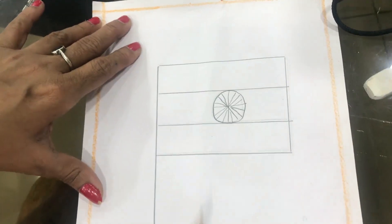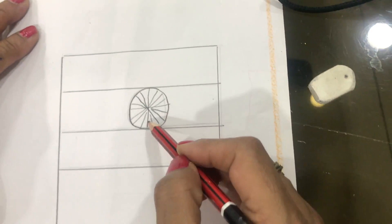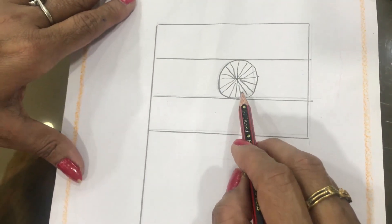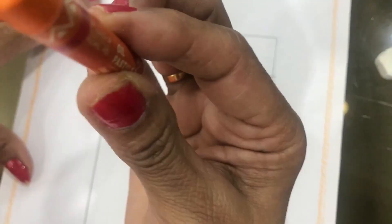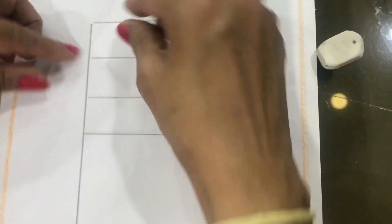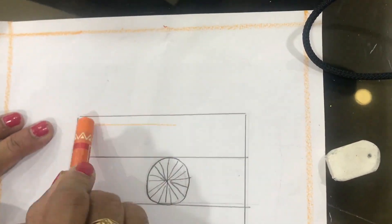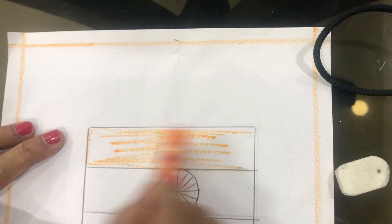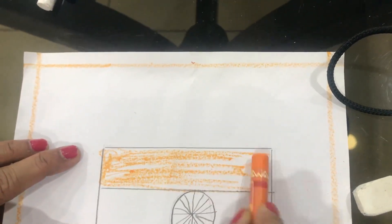This is called the Ashoka Chakra. In the national flag, in the middle one chakra is there — this is the chakra, and in this chakra 24 spokes will be there. This is called the Ashoka Chakra. Now take one orange sketch and fill this first band with orange color.